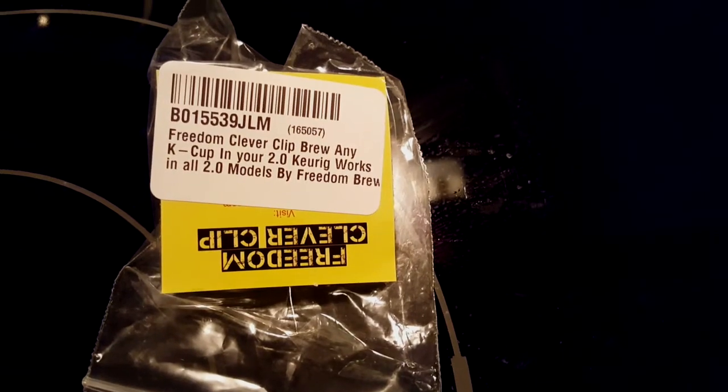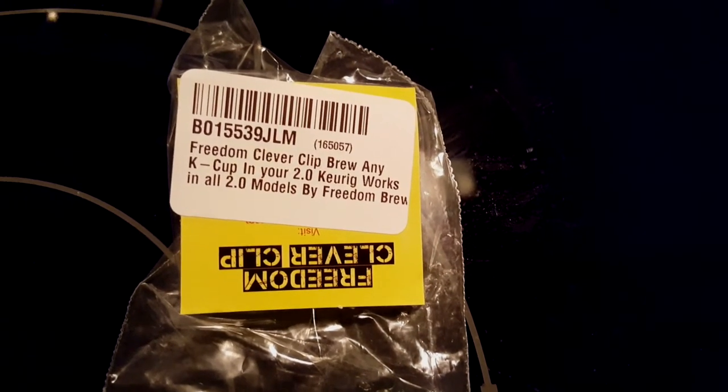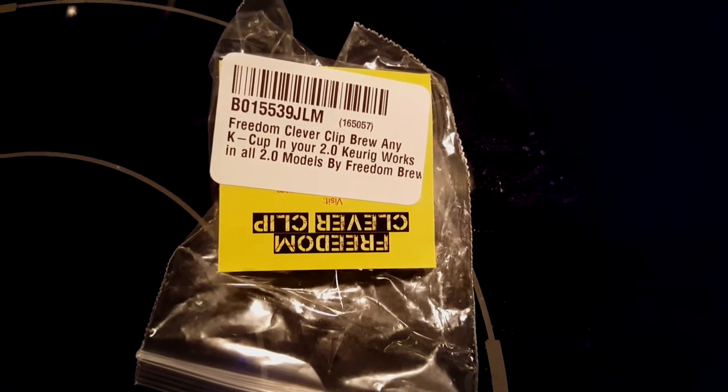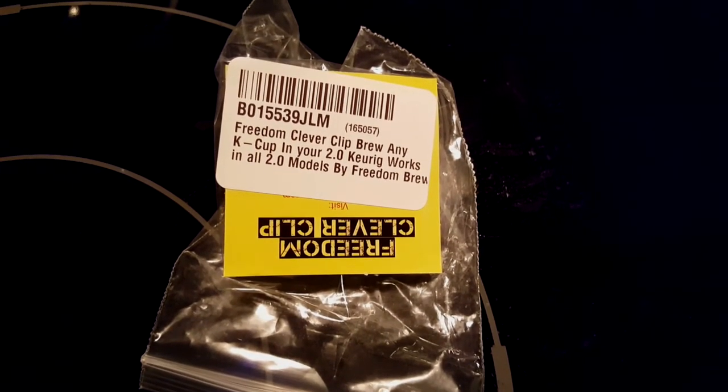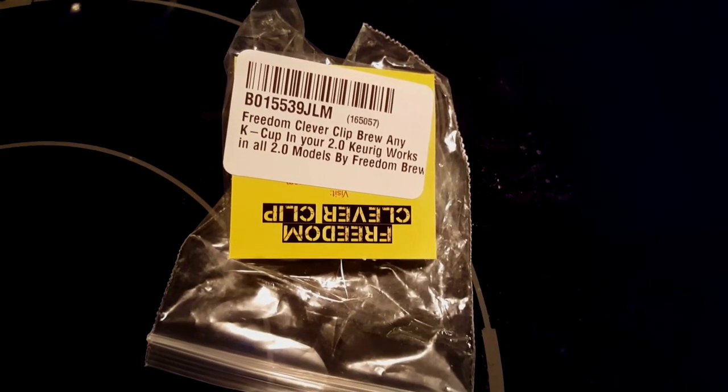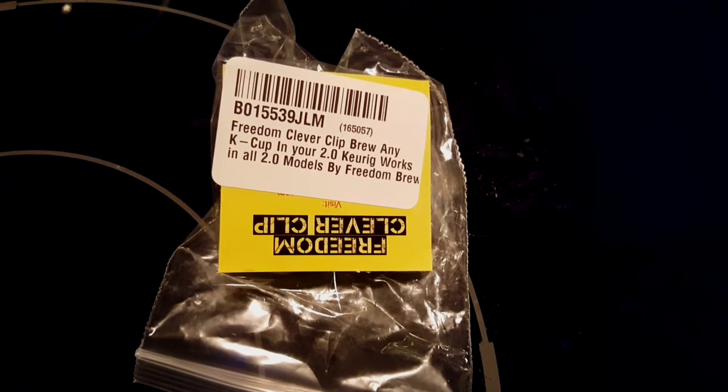All right, there you have it guys — that is my review of the Freedom Clip for your Keurig 2.0 machines. Remember, it could work with anyone you like. If you like it, comment. If you have any questions or just want to say hello, thanks for watching. It's Cooking with Doug, and I'm going.